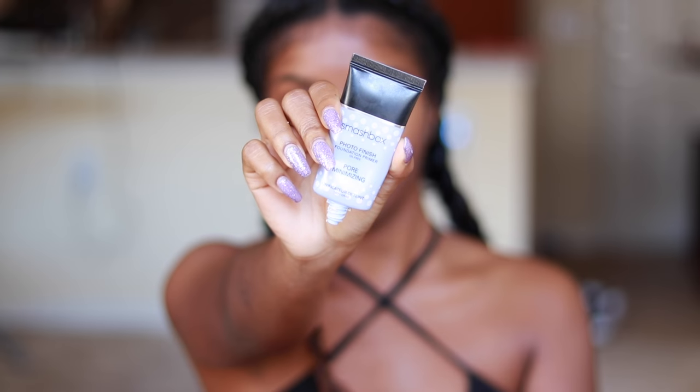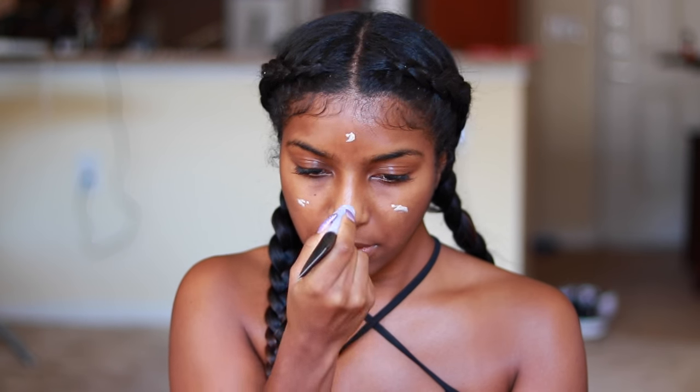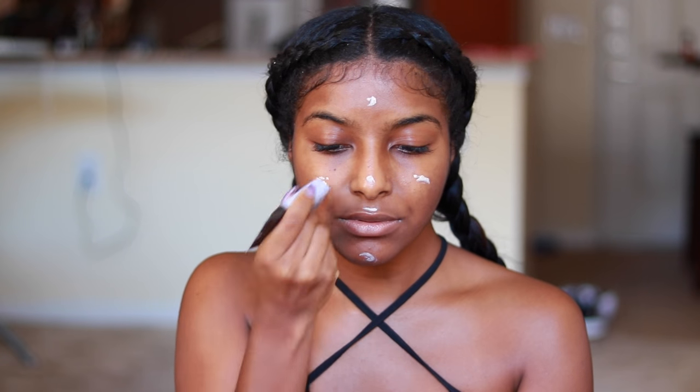Hi guys, it's Shanice, welcome back to my channel. Today I'm gonna be doing a makeup tutorial for girls trying to hit the club or go out with your man on a date or something. I'm gonna try to keep it under as many ingredients as your grandmother uses on chili recipes, so I'm gonna jump right into this thing.